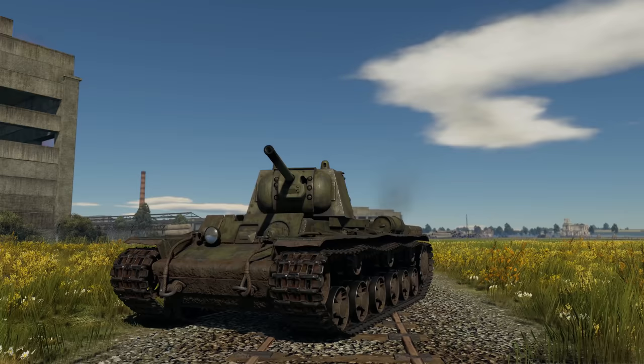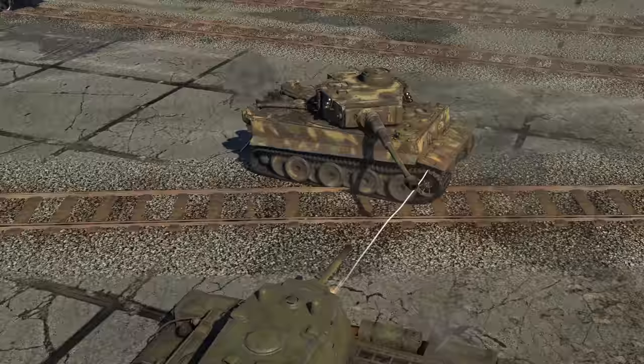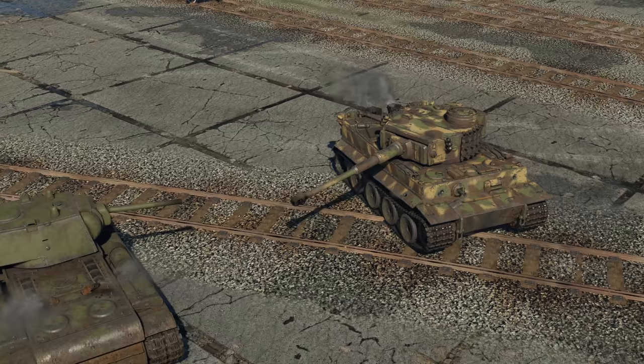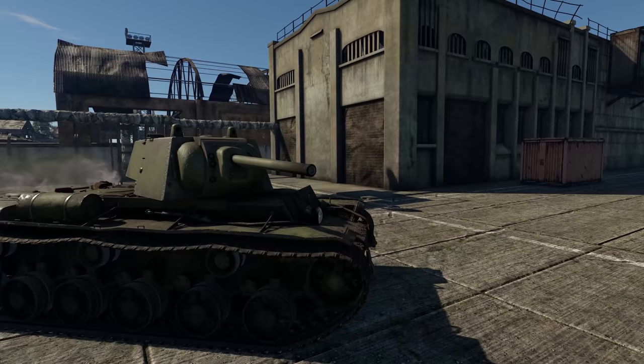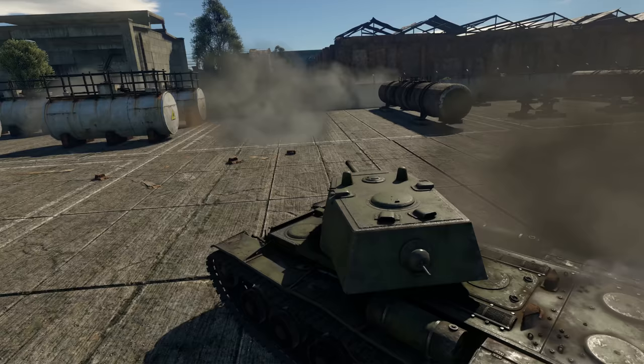That's why you should pay extra attention to the next model, the KV-1 armed with the ZIS-5 cannon. It achieves considerably better penetration rates and can use a couple of new rounds perfect for hunting heavily armored targets — a new APCR and an AP solid shot. Furthermore, this version got a new turret protected by 90 mm of steel, making it a force to reckon with at BR 4.3.